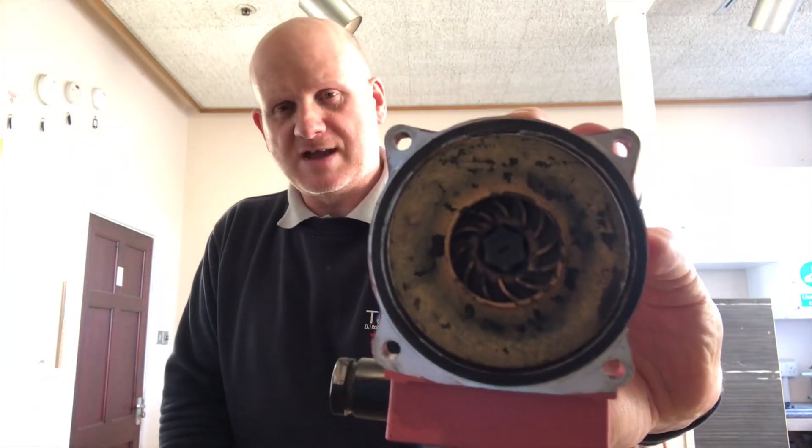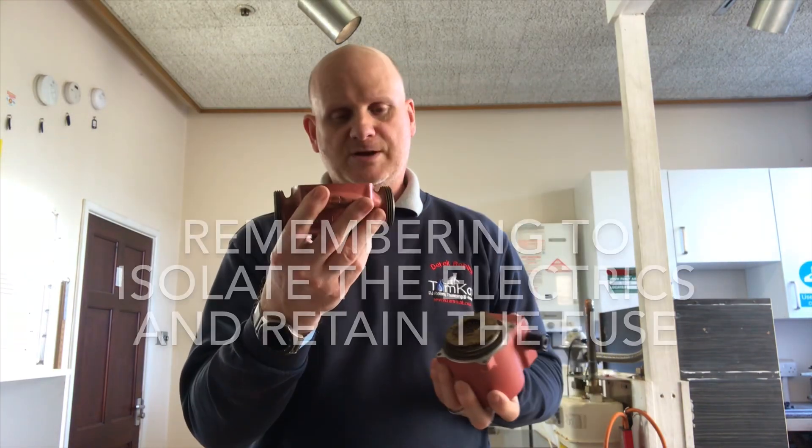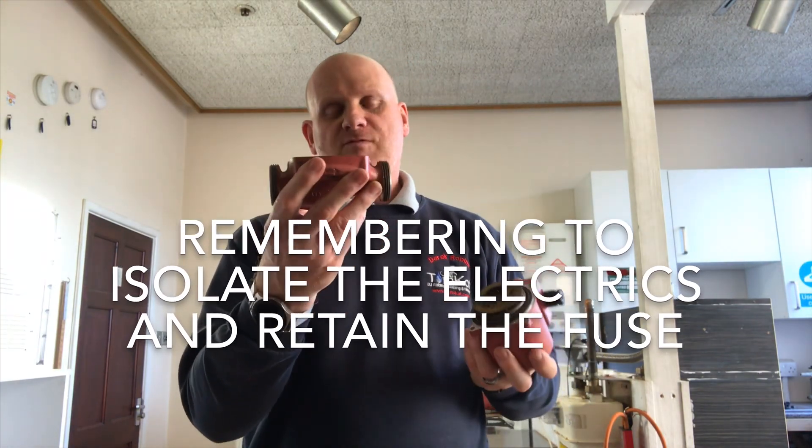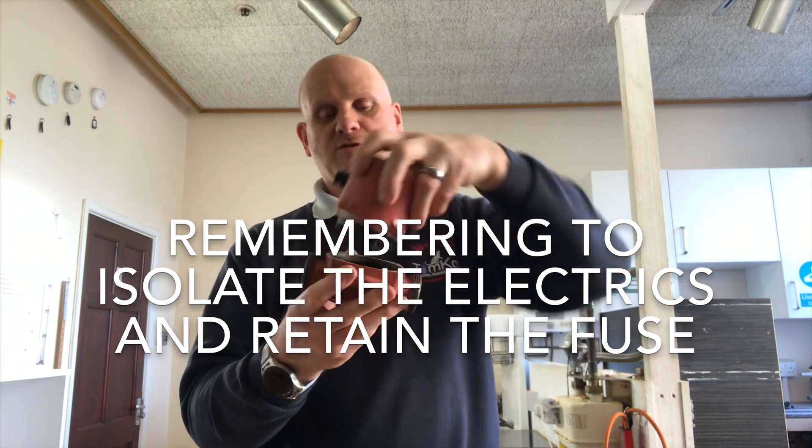The vent pipe was in the right place and the pump is really clean — just a little bit of dirt but nothing spectacular. This pump was working when it came out; it's just been upgraded to a combi. It can stay in position — no need to undo the unions, no need to take it all apart. All we've got to do is turn the isolation valves off either side and undo the four bolts.